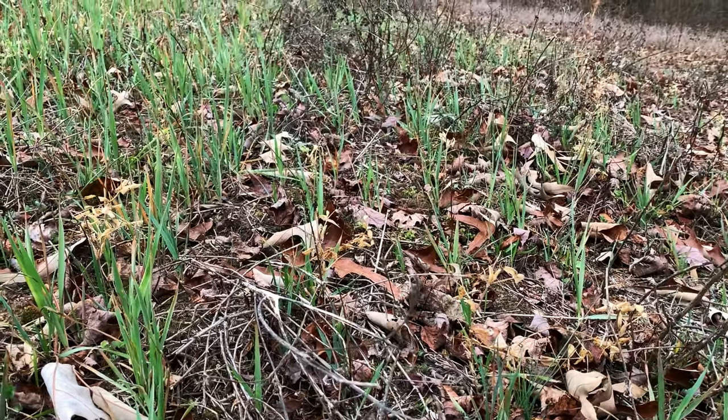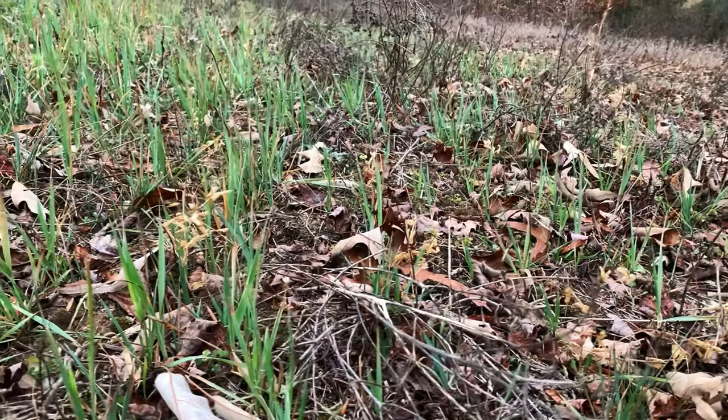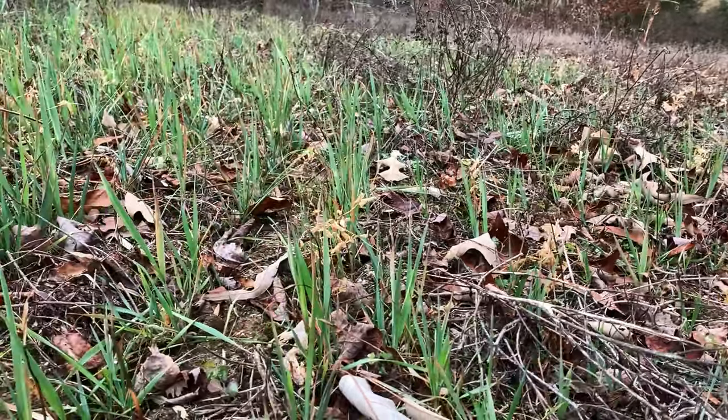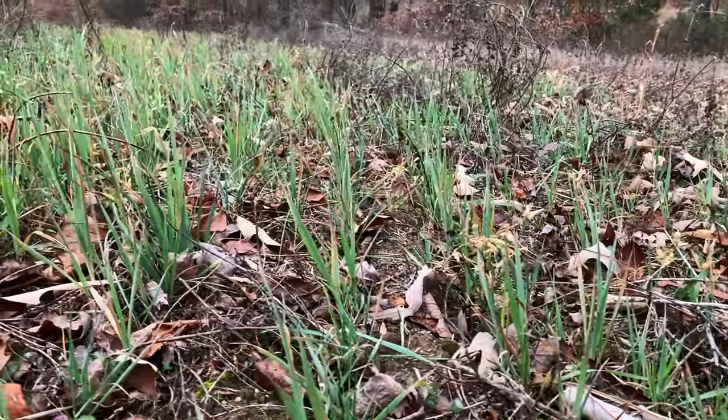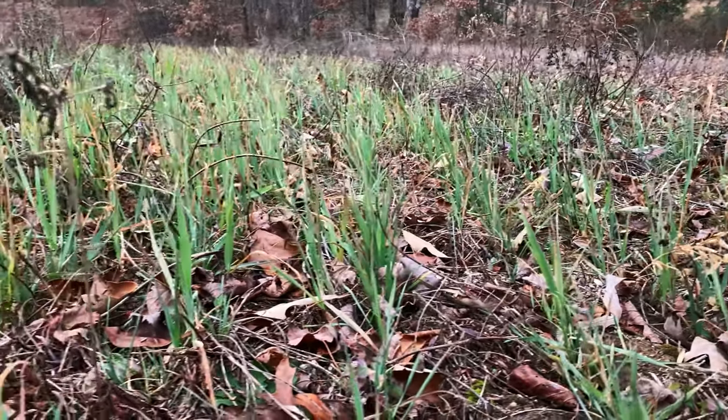Another pro is that visually it is blatantly obvious where you have been — you can see the definite rows where you've seeded. That's helpful because you don't miss spots, you don't overseed or throw too much seed in one spot, and if you're tight on seed you won't end up short and unable to finish your plot.